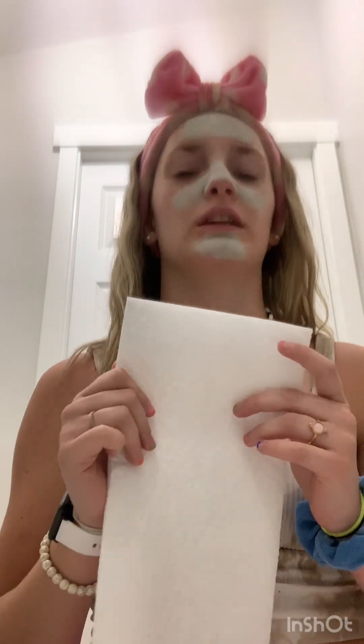Yeah, I don't think it works, guys, but I don't know. We'll see. Three, two, one. All right, now we're gonna wash this off. I have paper towels so y'all can see the grossness that comes off of this face.